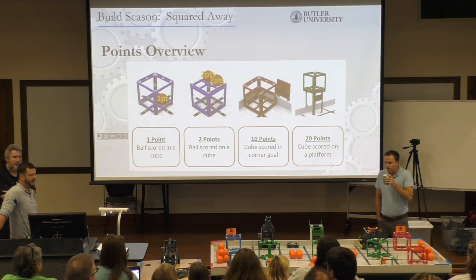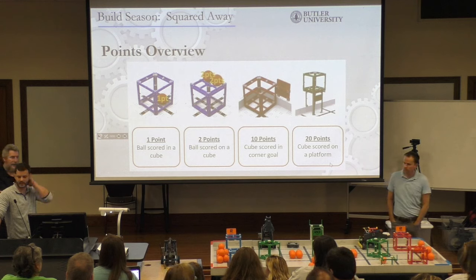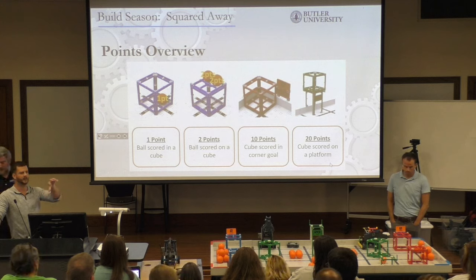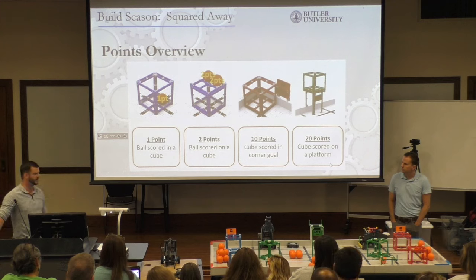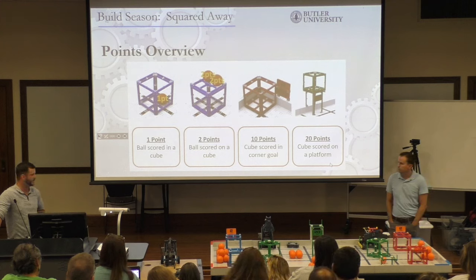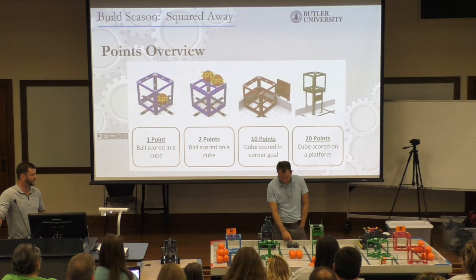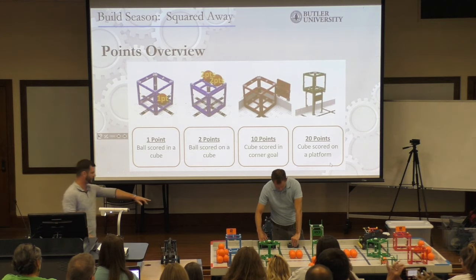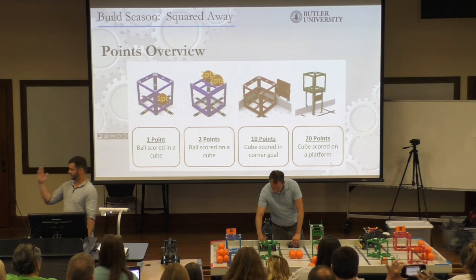The first conversation you should be having with your team is what you need to be going after — what do you want to achieve? That's going to dictate the design of your robot beyond the basic field. I think the clutch spot is hard to do — I think it can pick up a ball at a time, and can it even move the cube? It's not great.